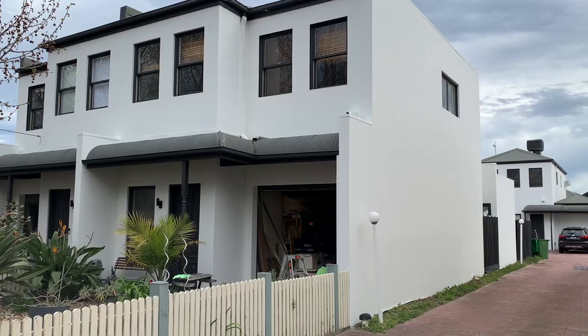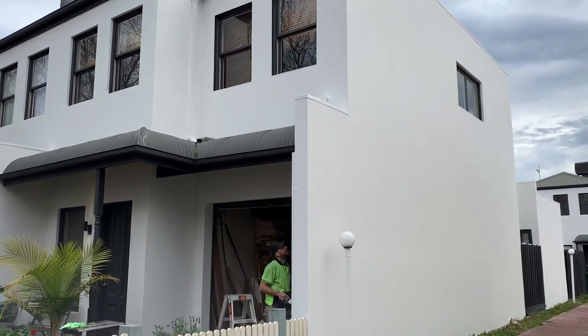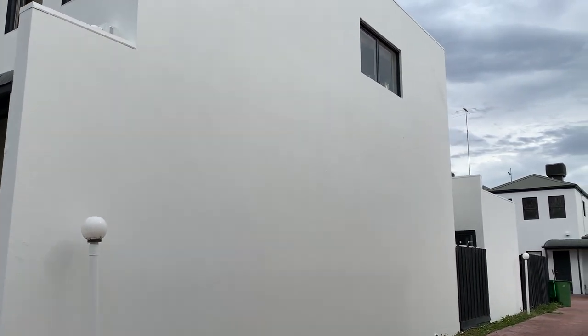Now let me take you on a tour of the after result. The front fence is being painted by the owners, which is why it wasn't completed by us.